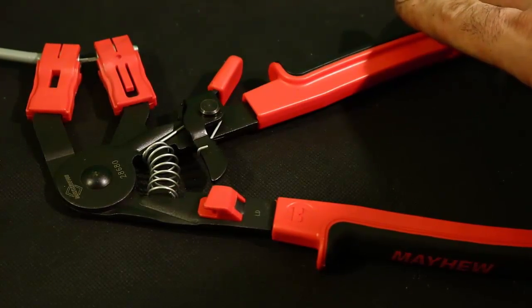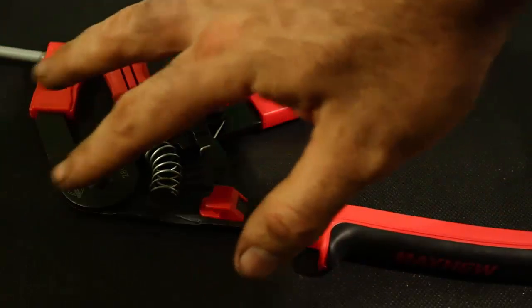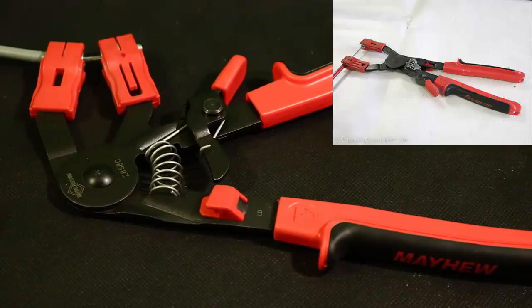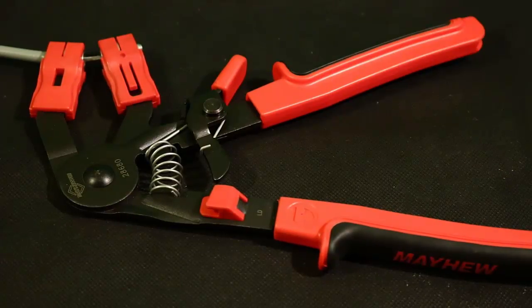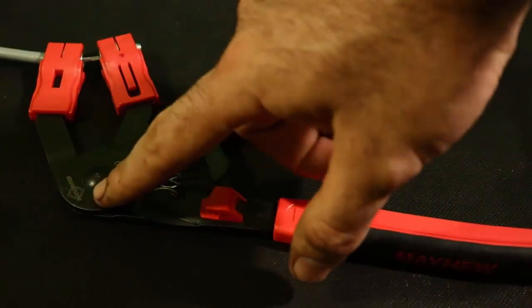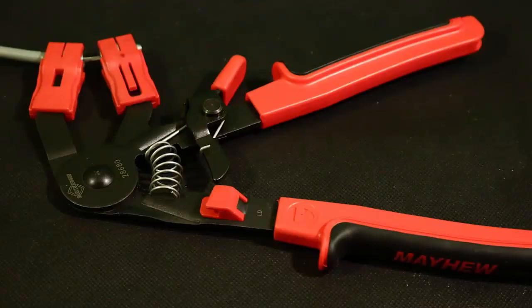The Snap-on version is part number SHCP1A and they look exactly identical except they are at a 90-degree angle — straight up and down, like a Y shape. It is the same concept, same mechanism, same everything, except where it says Mayhew it says Snap-on. Everything is identical.